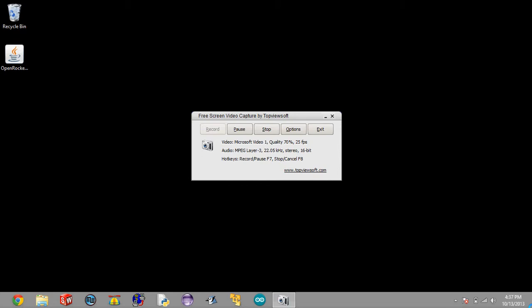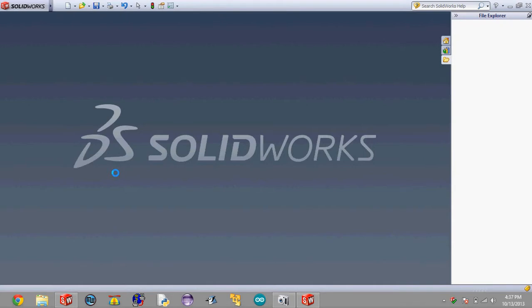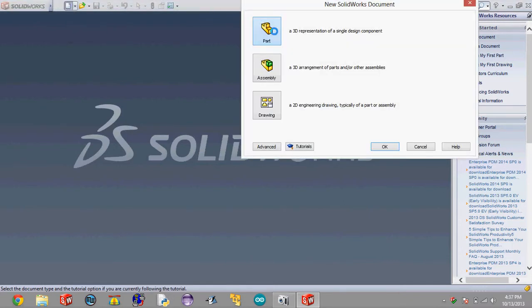Now to get started, we're going to open up SOLIDWORKS, and when we open it up we're going to click on this little icon up here — this is the new document — and we'll select part because we're creating a new part, and hit OK.